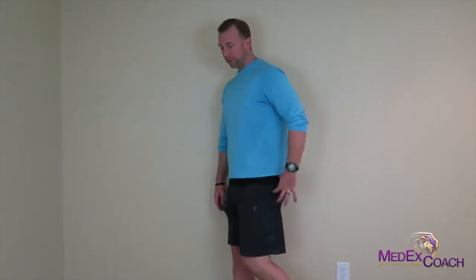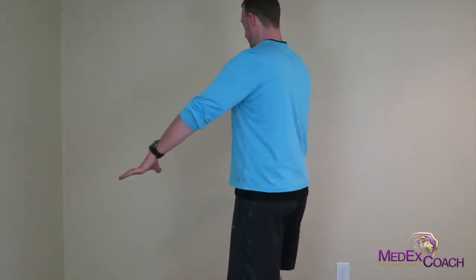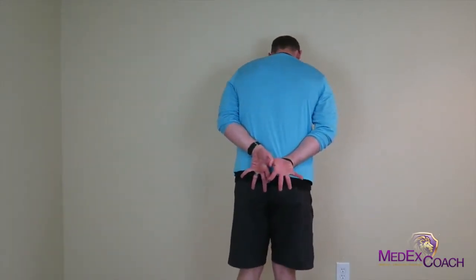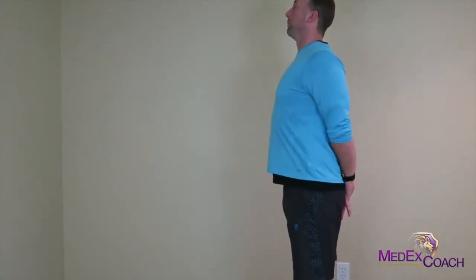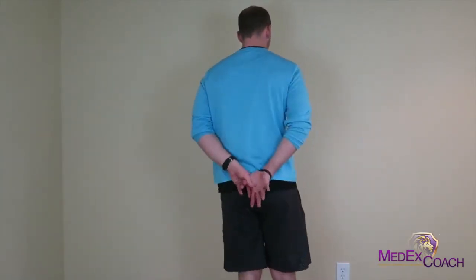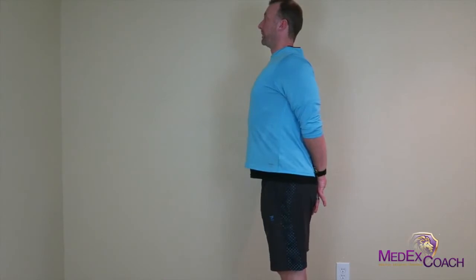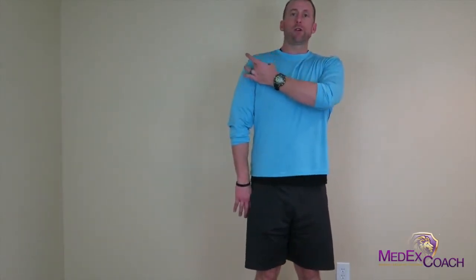Let's move on to the third exercise. We worked on the piriformis, we worked on opening up that posterior chain, and now we're going to work on opening up that anterior chain. This is called a thumb grab. You're going to stand, put your hands behind your back, and grip your thumbs. Then push your chest forward and reach the hands down. Lock your hands behind your back, reach down, stand up nice and tall and open up your chest. You should feel that through your chest and through your shoulders.